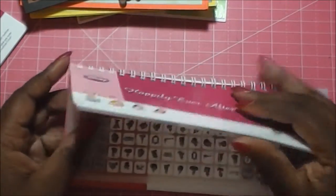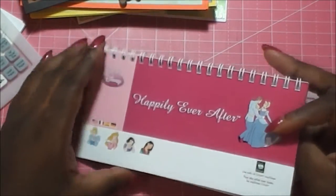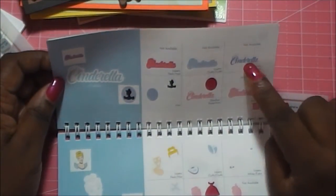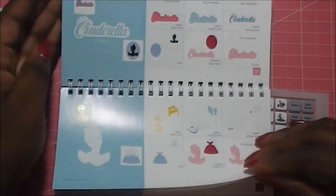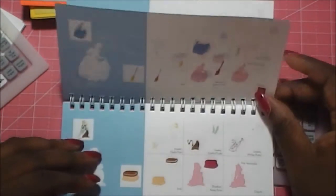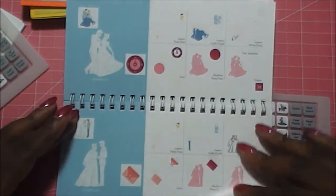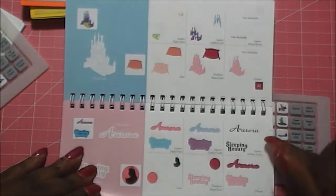Happily Ever After actually has the same six creative function keys, which is another reason why we did these two together. They handle it the same way — you get the name of the character. Sometimes if the name is the same, they don't redo it, so you only get one. You get the same close-ups. For Cinderella, you'll get Gus and Jaq and the fairies and the pumpkins. You'll get the frames again, the glass slipper, and her castle.